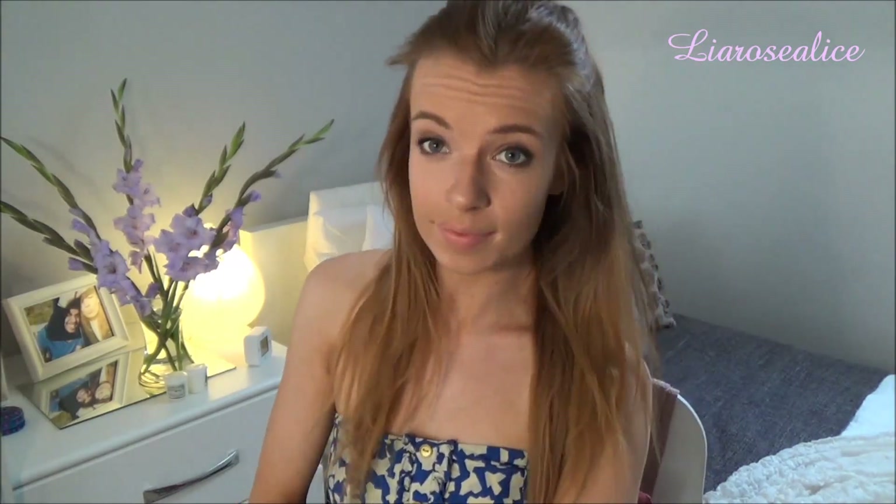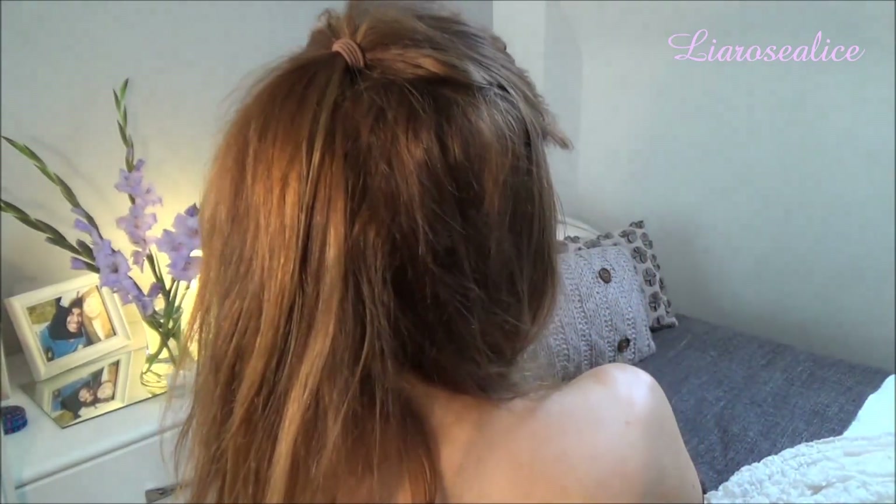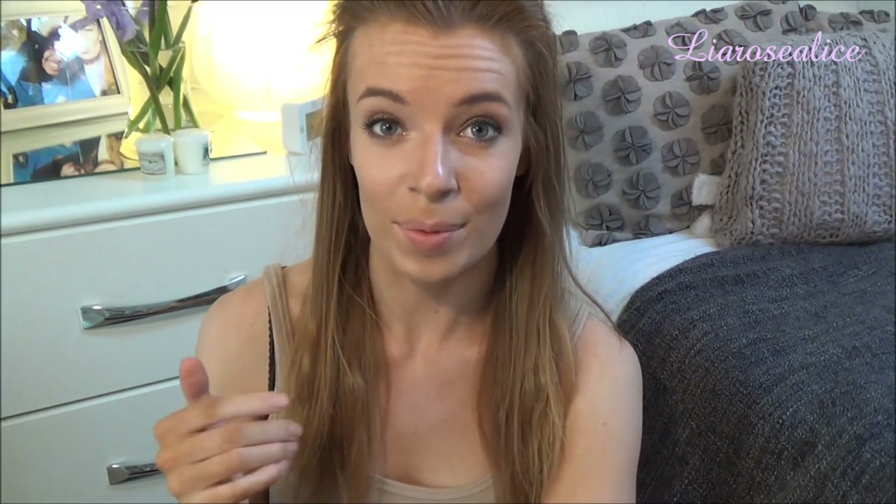Tell me in the comments below which is your favourite hairstyle, and if you decide to recreate any of them, send me a picture on my Instagram or make a video response. I hope you all enjoyed this video — I had so much fun filming it. If you want to see more of me, please like this video, subscribe, and if you have any video suggestions leave them down below. I'll talk to you guys in my next video. Bye!